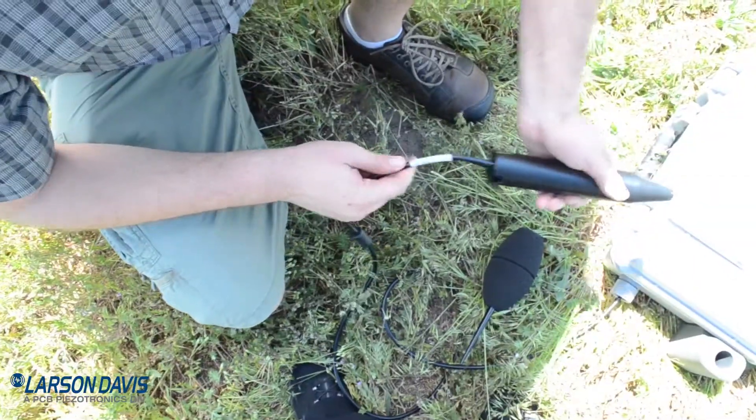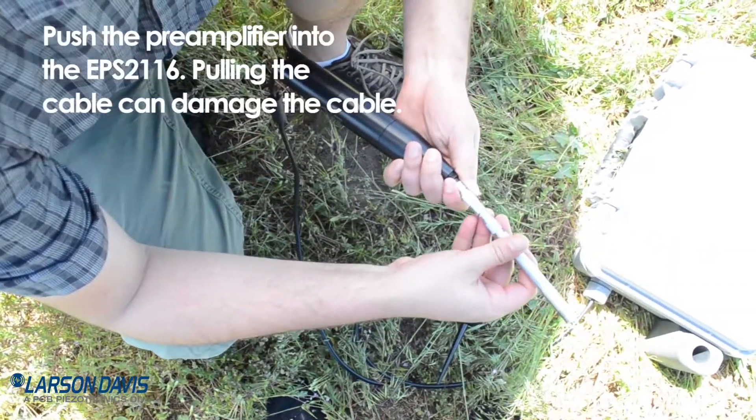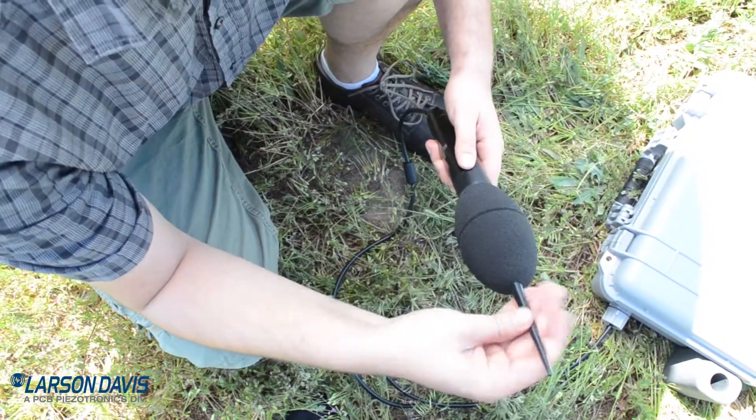Insert the signal cable through the EPS-2116. Align the red dots to connect the cable and preamp. Push down until the microphone is seated. Replace the bird spiking windscreen.